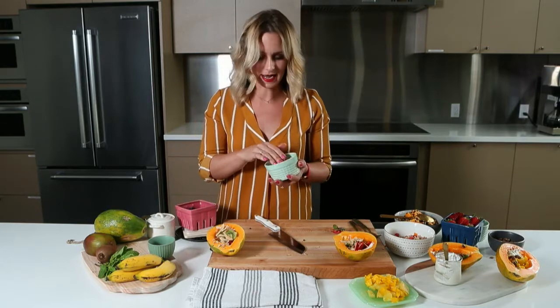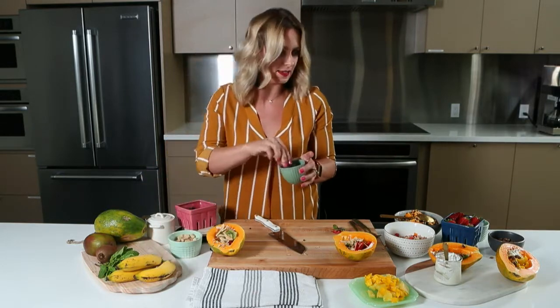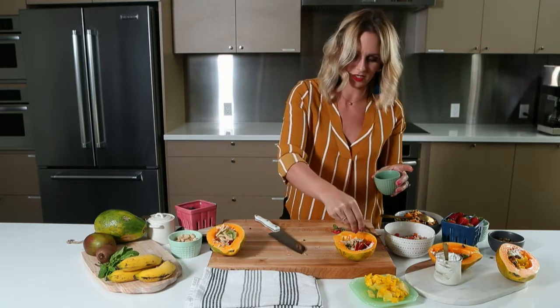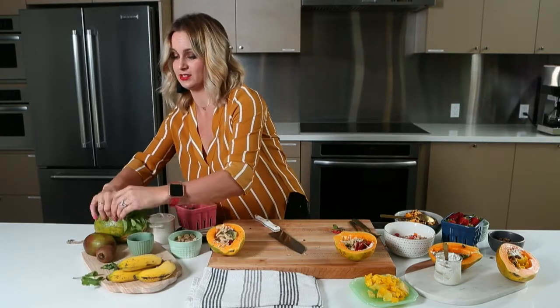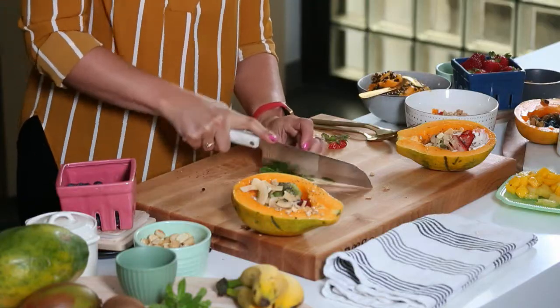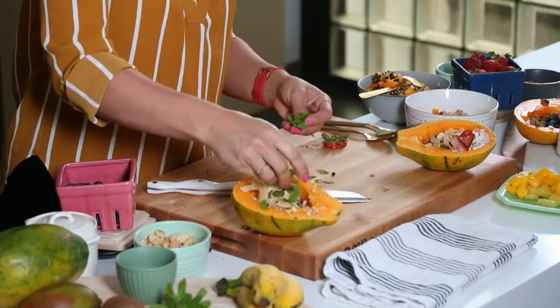We also have some macadamia nuts and some toasted pumpkin seeds. You can top it off with some chia seeds as well — I love chia seeds, they're super healthy for you. Pistachios are another great salty element you can add. And I did mention fresh mint — God, look how beautiful this is. It smells so good, I wish you could smell this fresh mint.